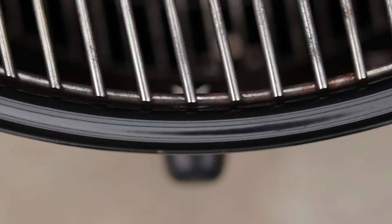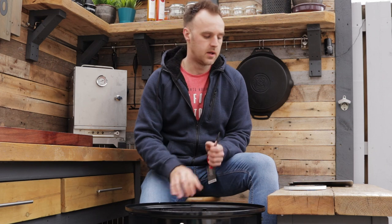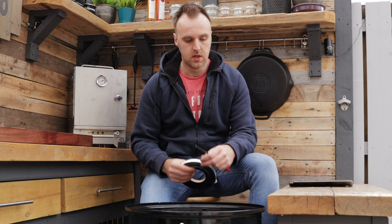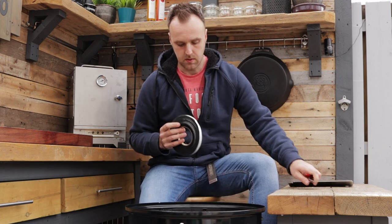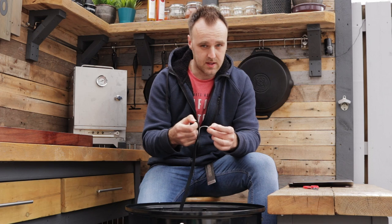I've already cleaned down the lip of the drum — just gave it a good scrub with hot soapy water to take the grease off and then cleaned it with a degreaser. You don't want any grease or gunk on there because these gaskets are self-adhesive, and if there's any grease left it isn't going to stick properly. I've already done that to save a little bit of time. So we're going to go ahead now and try to fit this. Just peel the white paper off — don't take it off ahead of time because it's going to end up stuck everywhere.